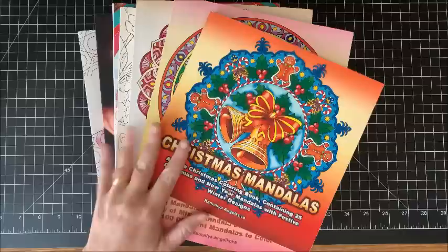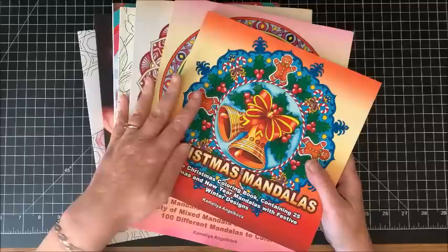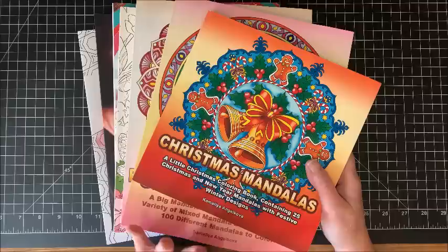Well hello everybody and welcome back to Lisa's Coloring Corner. Today I would like to do some flip throughs of books. This is a coloring book haul that I've kind of been collecting over the past few weeks, and I'd like to show you them and do some flip throughs. I got a few more Camellia Angelkova books.